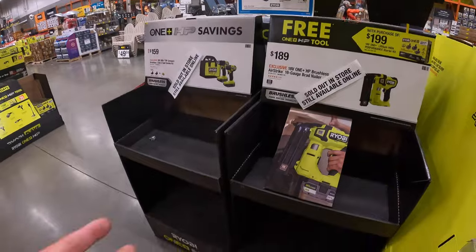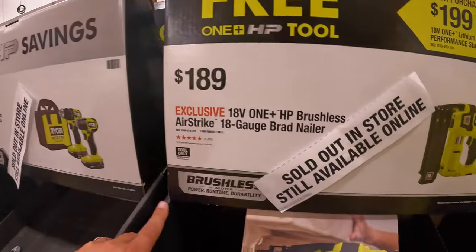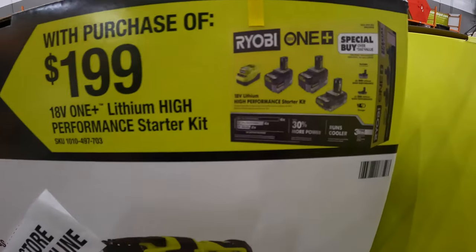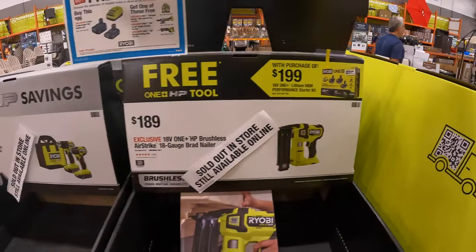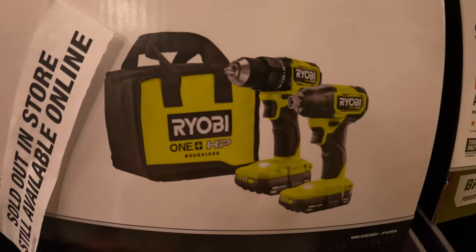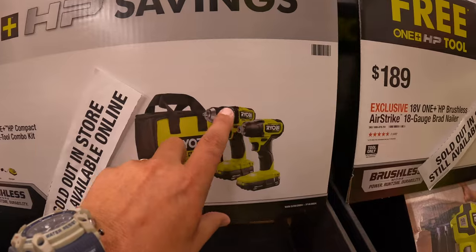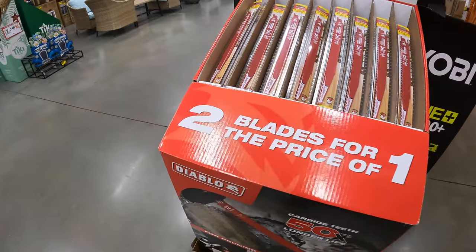Sold out in store — like I said, these sales are going. $189 for the brushless HP 18-gauge brad nailer, which is gone — that would be free with that type of kit. $159 for this two-tool combo kit: the compact drill driver and impact driver, with two 1.5Ah batteries, charger, and a bag. I love that drill driver.